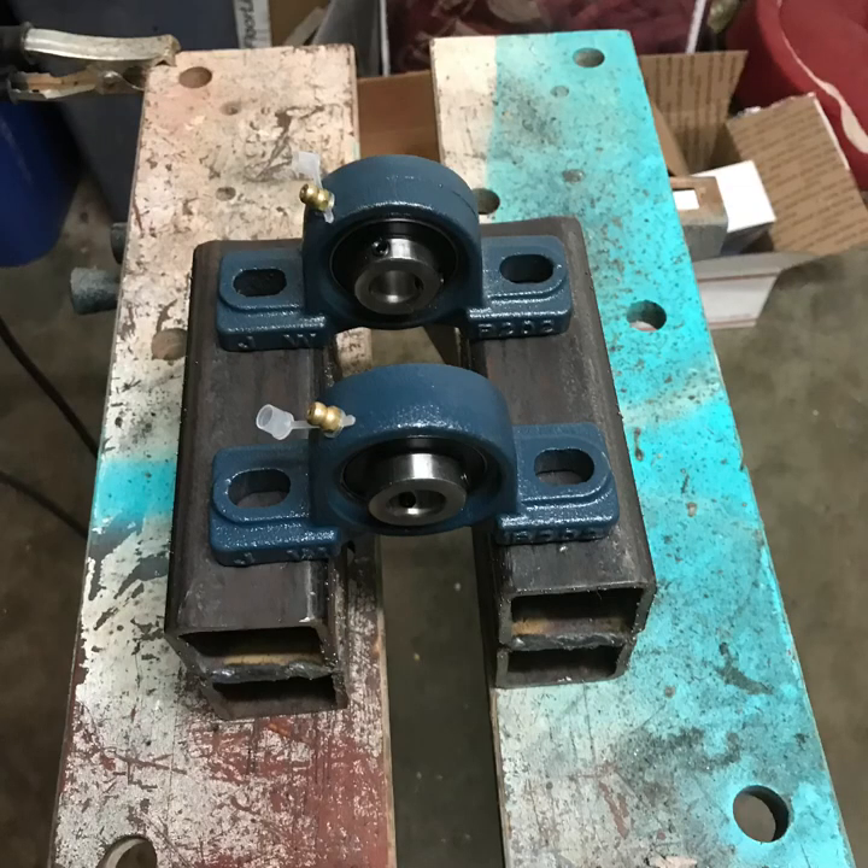I'm getting ready for my jackshaft — I'm going to drill my holes. I didn't take a picture of it. The blocks you see, I'm going to have to weld them on top of a two-inch channel. I'm going to have to bolt that under the motor plate to stick out the back to hold the jackshaft up, so I can make my drivetrain. I'll show that in a later picture.